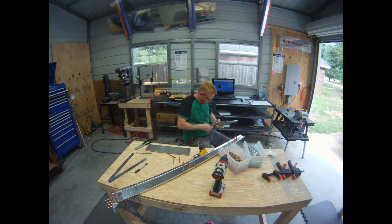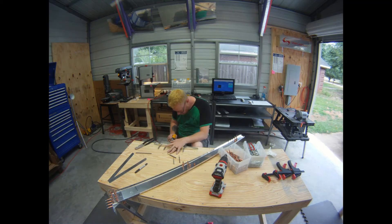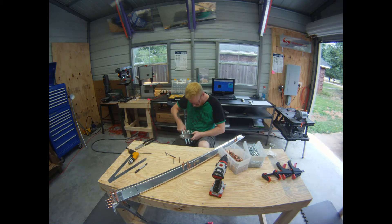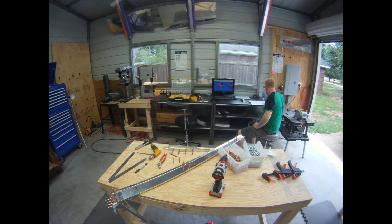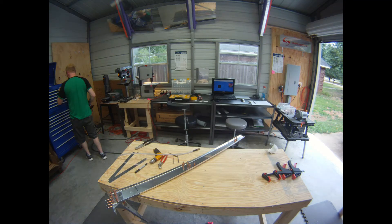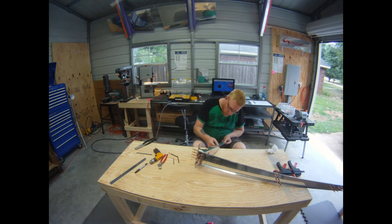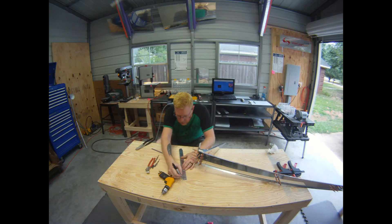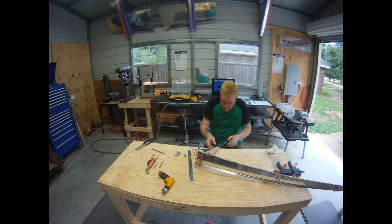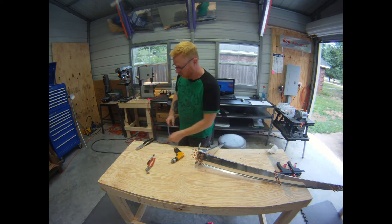Almost an out-of-order operation here with the lower fairing mounting strips. Always double-check the build instructions and the build notes. At this point we're match drilling the web pre-punched holes, and here shortly as I work the way through the mini clecos down there at the bottom, here comes the rudder skin.